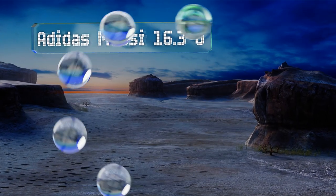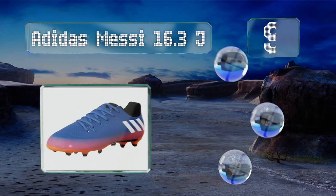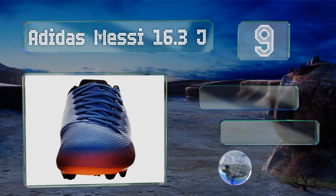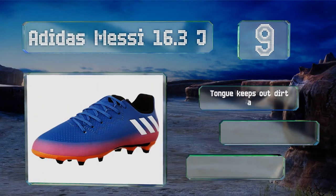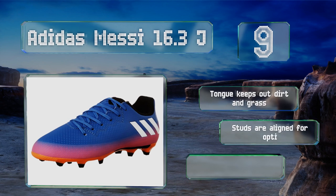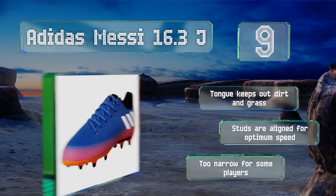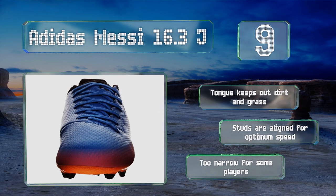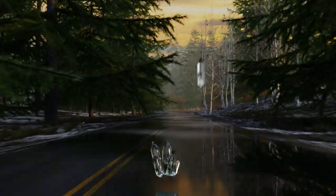At number nine, if you want to give kids a real competitive edge, you should consider the Adidas Messi 16.3 J. They break in quickly thanks to their agility touch skin uppers, which are designed to mold to the shape of young ones' feet. The tongue keeps out dirt and grass and the studs are aligned for optimum speed, but they are too narrow for some players.